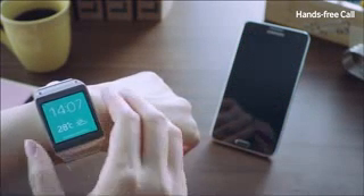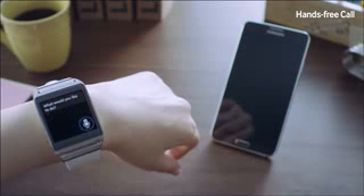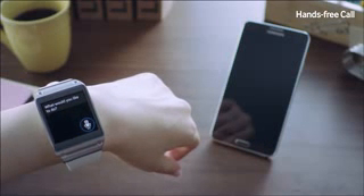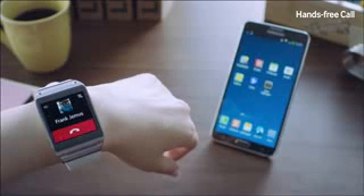I can also make a call by speaking to the device using S-Voice without touching the screen. 'Call Frank.' And as quick and easy as that, I can call Frank without having to touch the screen or hold the device.